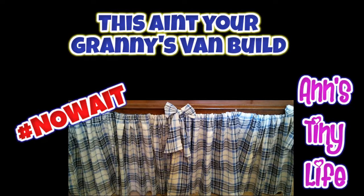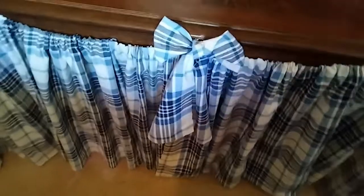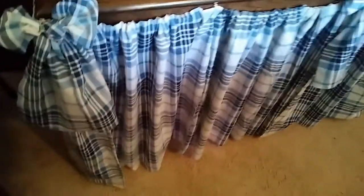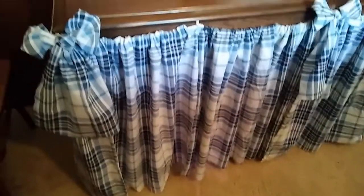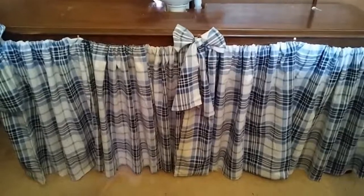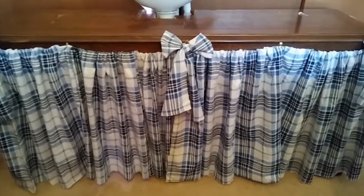Hey everybody, Anne here, and I've been DIYing. That's right, Anne's tiny life is making something out of nothing, yet again. I said I wanted curtains on the front of my kitchen slash sink slash whatever else area, but I didn't have the kind of fabric I wanted. Since I've adopted the motto of using what I have and not spending a lot of money, I looked around and found the perfect thing for the curtains for on the face of the table that I'm using.